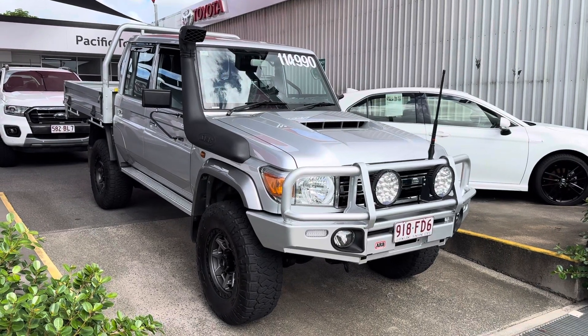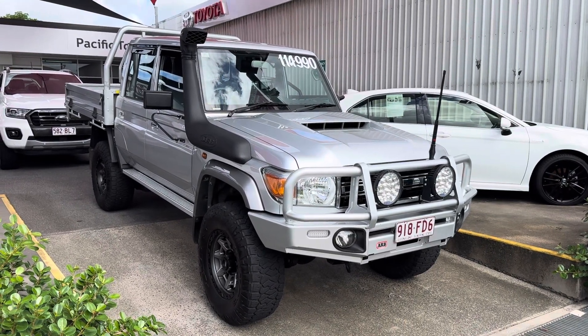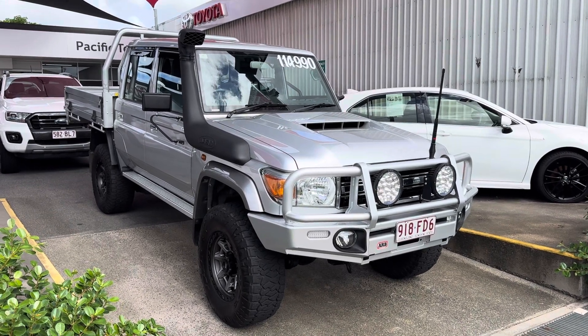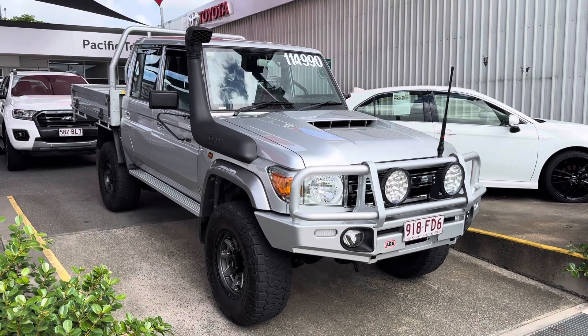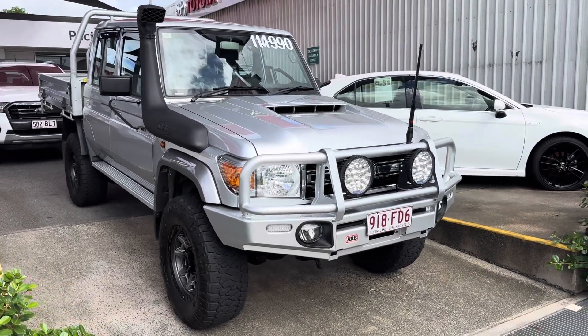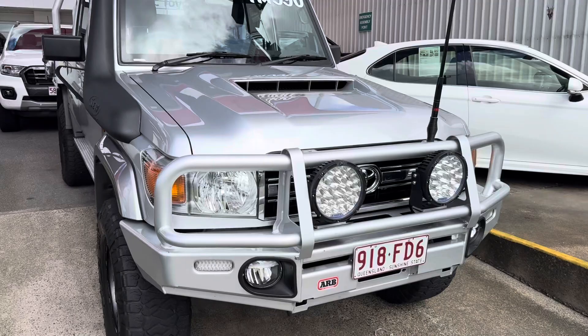Good afternoon, Reggie here giving you the virtual tour of the Land Cruiser 79 Series GXL Dual Cab. As I mentioned, this virtual tour I've been going through all the interior and exterior of the car, pointing out scuff marks and marks that need to be noted at first point of sale.